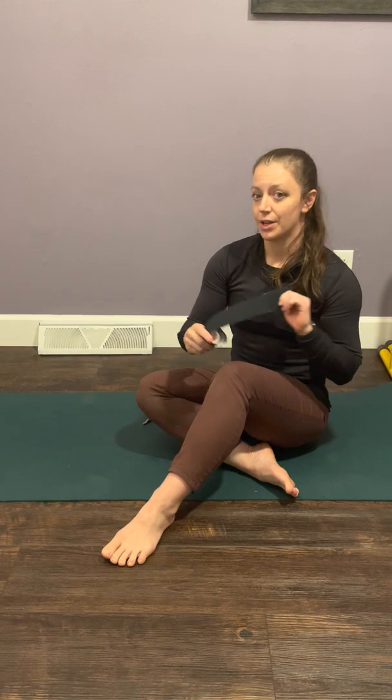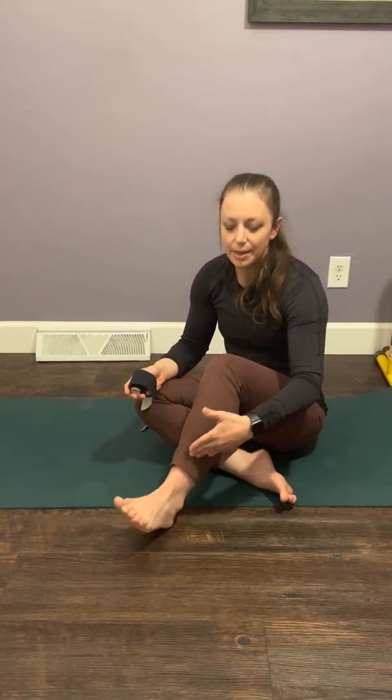Hi, my name is Morgan Duvall. I'm your doctor of physical therapy and today I'm going to teach you how to do three different kinesio taping techniques on your foot and ankle. The first technique we are going to talk about is taping for the lateral ankle. This is a technique I use for ankle sprain, anytime that you're having discomfort on the outside of your foot and ankle this can absolutely be helpful.